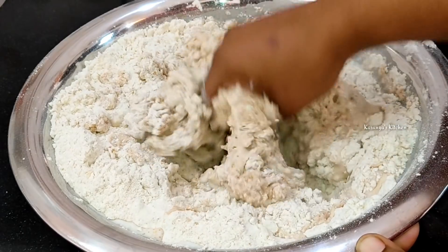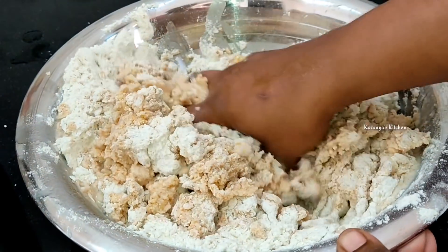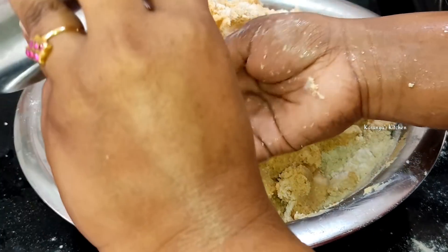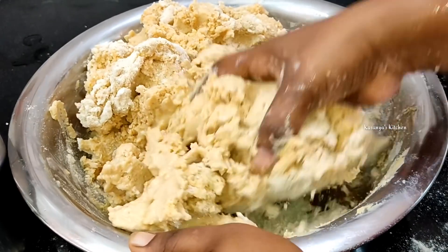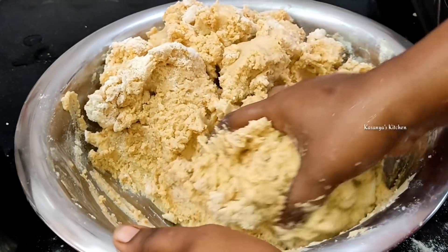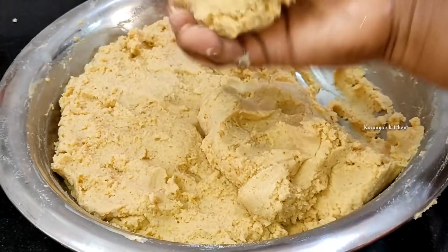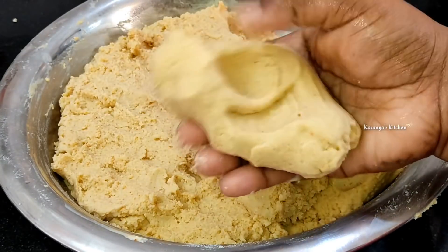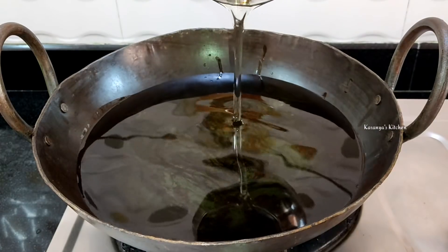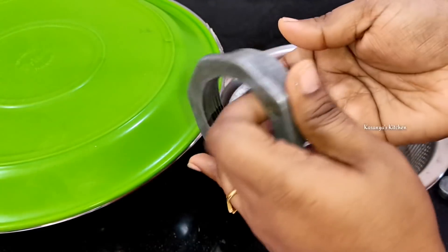Now, we have about half a liter. After the first, we have a liter. Now I'm going to use a liter of the mixture. Then, put in a bowl of chakral fry and put in a bowl of tea and deep fry.